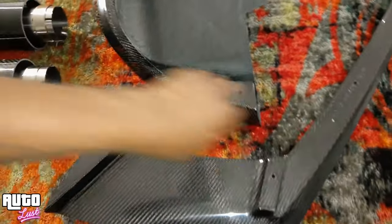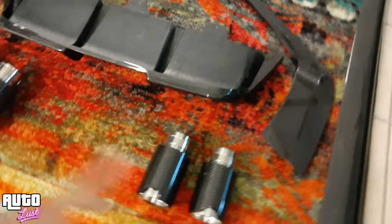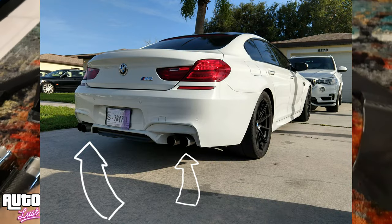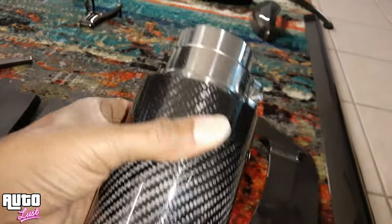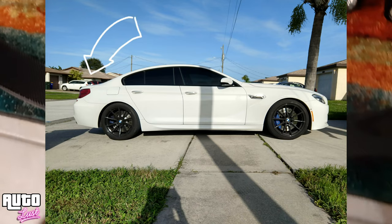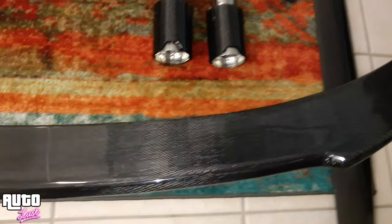The rear diffuser actually encases the quad tips, and these are also carbon fiber with the M logo laser-etched in it — solid carbon fiber sleeve. Then we have the rear wing, or spoiler, whatever you like to call it. It's the same spoiler that's on my 650 but this one is made in full carbon fiber.